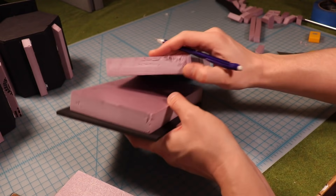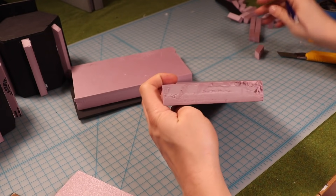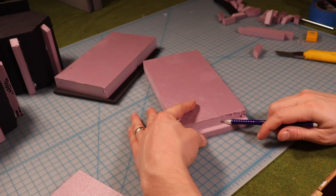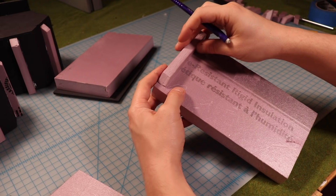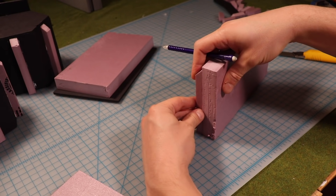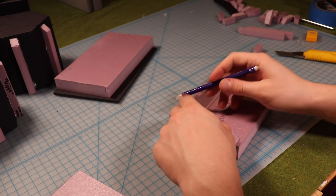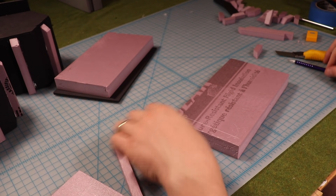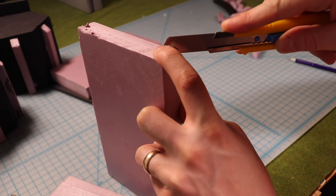I mark the sides of my walls just so I can figure out which one's which again. Then using the shape of that buttress, I trace a little groove on the side that I'm going to cut out in a moment. This is going to be where it inserts onto the buttresses on the other pieces, creating an interlocking system.